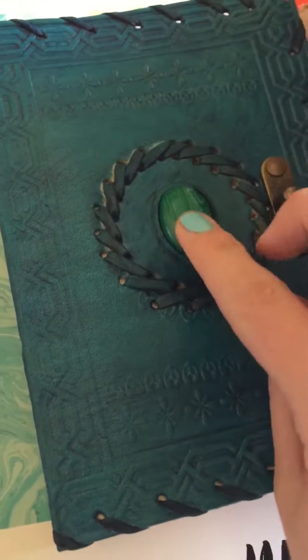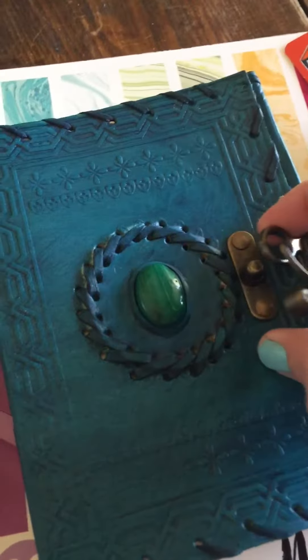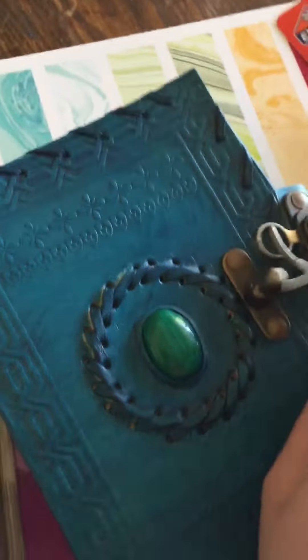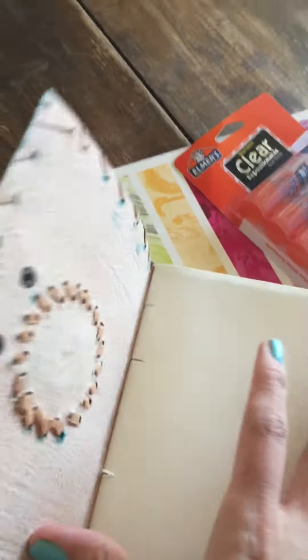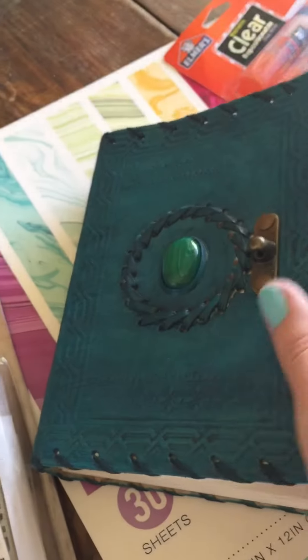It's really pretty embossed, it has a faux malachite stone and then this really beautiful closure. I'll link to it in the description. It is hard to close one-handed but usually it closes fine, and the pages are really nice — it looks like they might be hand bound.